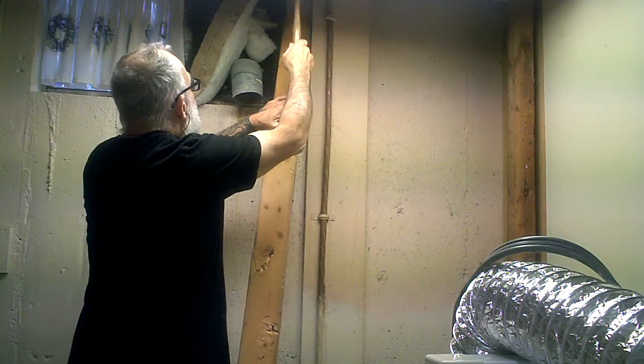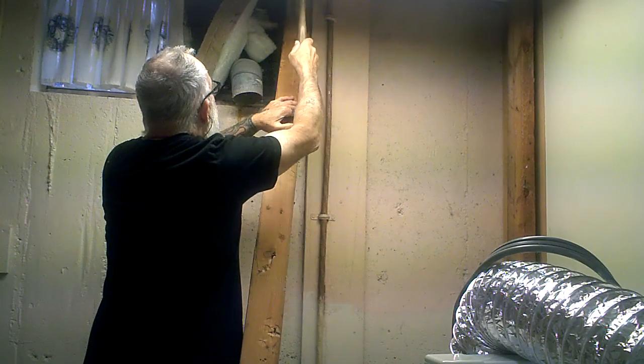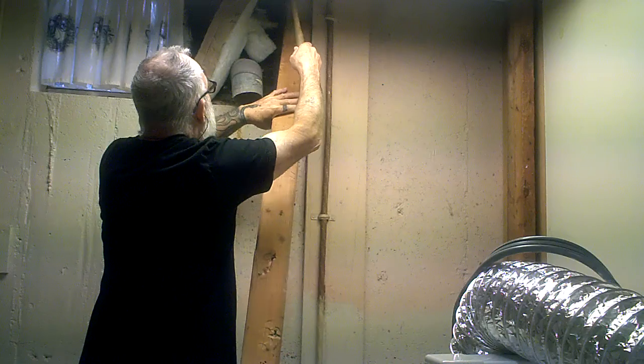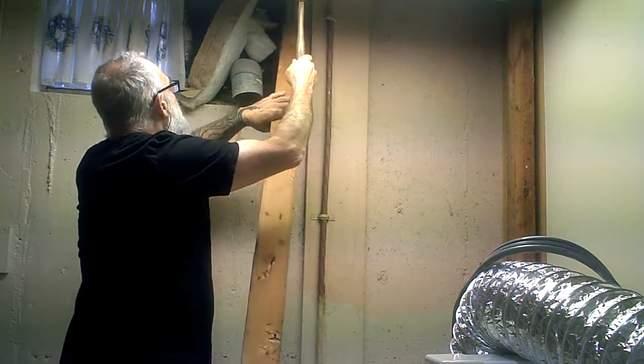I know we're going to get rid of the lights, but at the same time, I don't want to break the lights all over the floor.